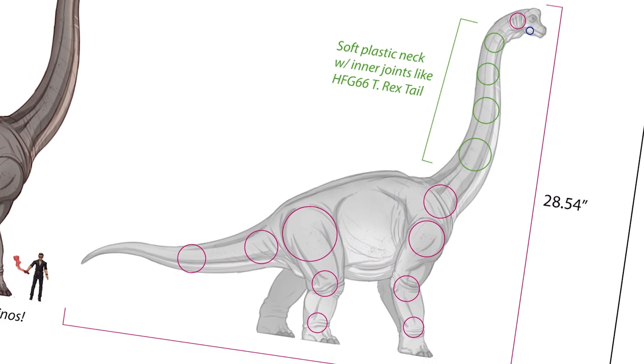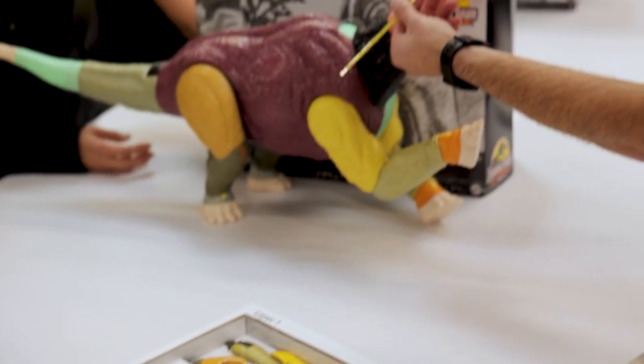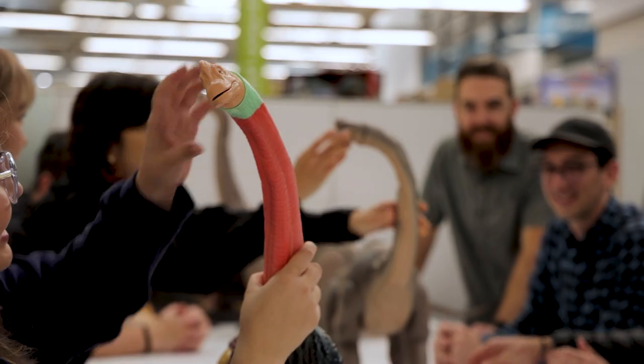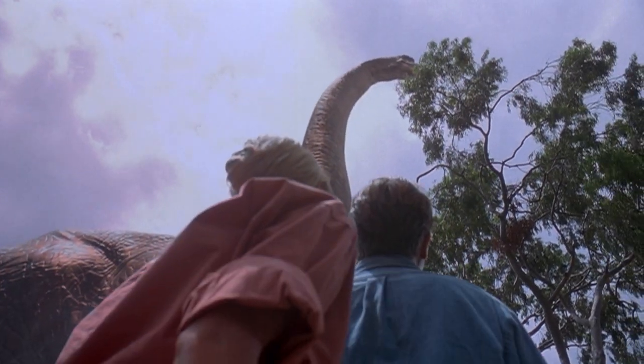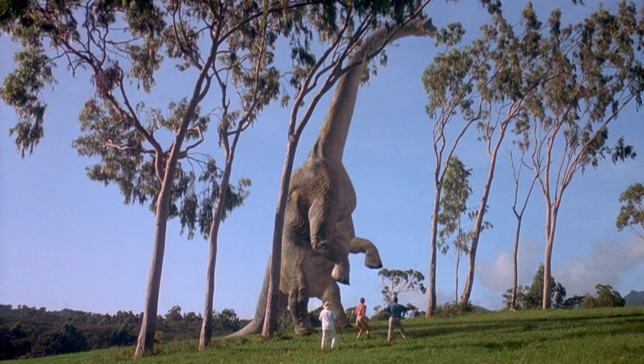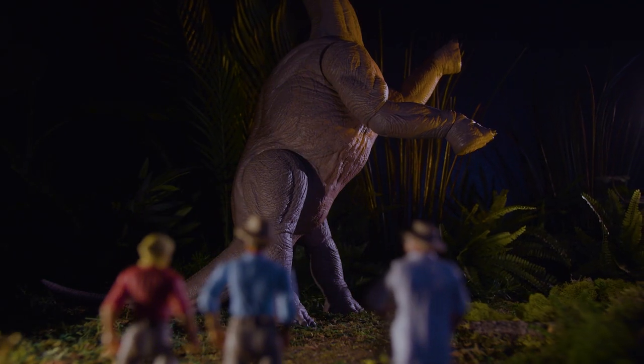The Hammond Collection Brachiosaurus has 18 points of discrete articulation, as well as three pivot points in the neck for lifelike movement. We really wanted to make sure it could recreate that iconic pose from the opening of Jurassic Park, where it rears up and reaches those tall branches on its hind legs. A lot of time and energy went into making sure those leg joints would hold the weight of the dinosaur, as well as getting the tail length and angle of rotation just right.